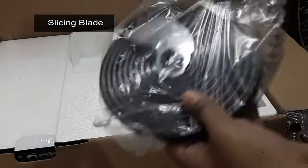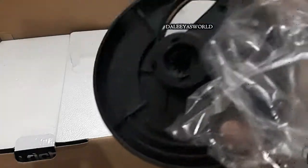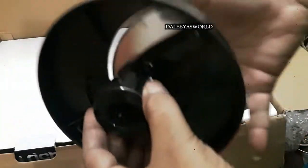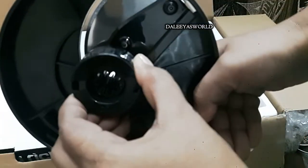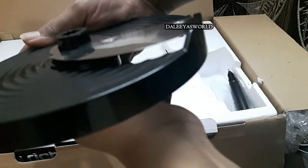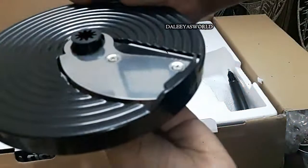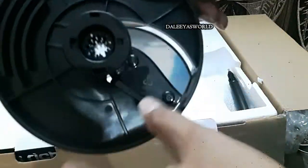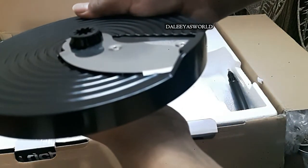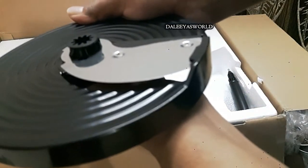There is one more blade — this one is used for slicing and it has seven different levels. You just need to rotate the knob to adjust the levels. You can do a lot of slicing with this, like cucumber, onion, and tomatoes for salads. Please note the blade is very sharp, so you should be very careful while handling the parts of this food processor.